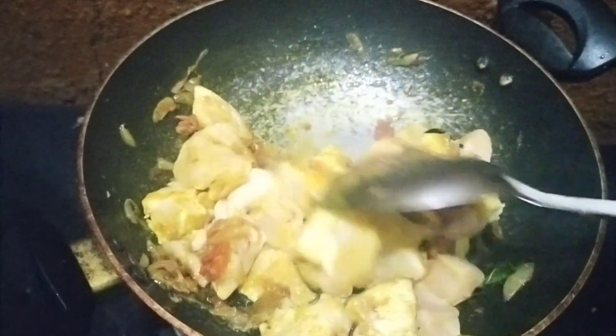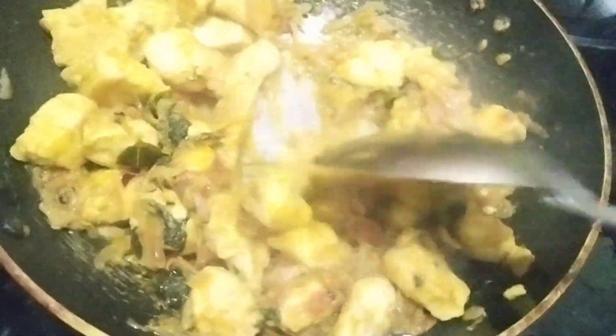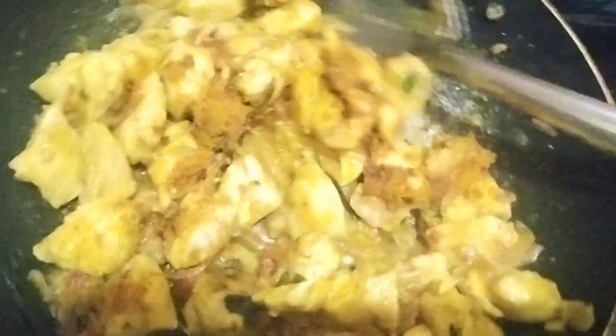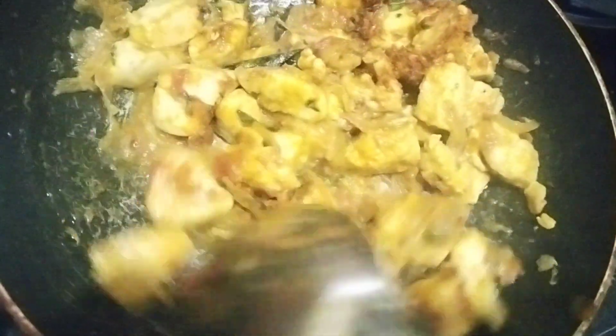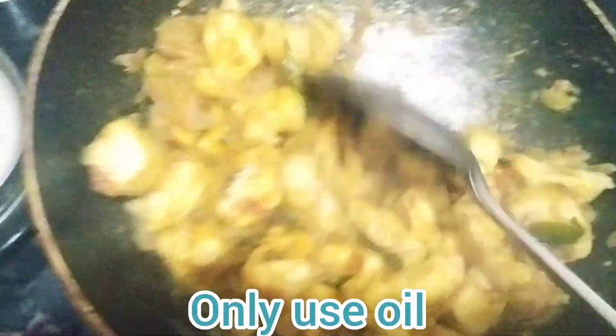This is very easy for you to try and eat it. Add 1 tablespoon of pepper, add 1 teaspoon of pepper. So, we will try to fry the chicken roast.